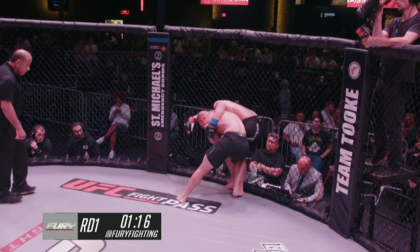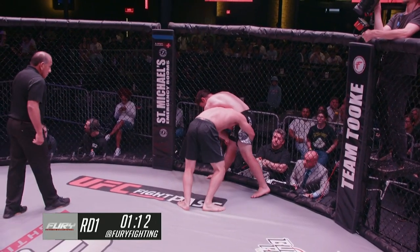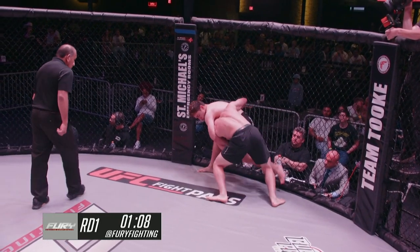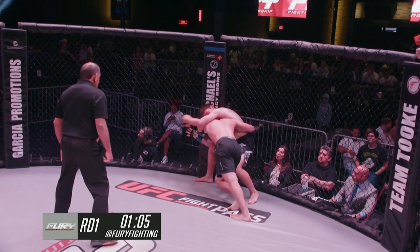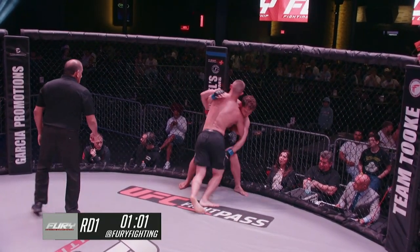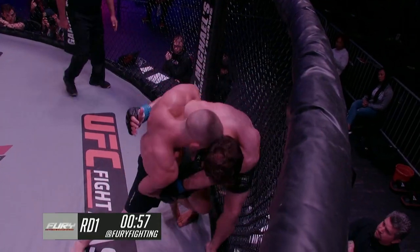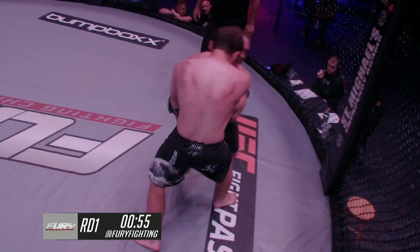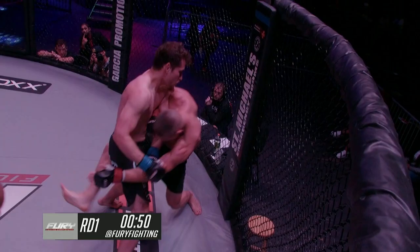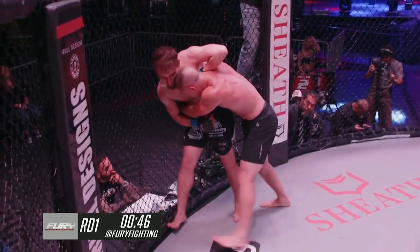Arturo sure has some pretty good takedown defense. Good uppercut there from Arturo. Arturo uses that Kimura grip to at least break the grip, maybe even look for a reversal — he liked it to punch an underhook on that Kimura side. Good knee from the clinch for Arturo as well. Both guys are very diligent with their head positioning. He goes for the outside trip, doesn't quite get it, but runs him into the cage.